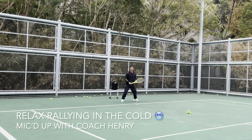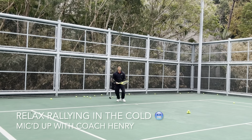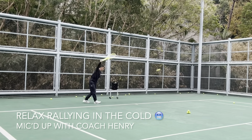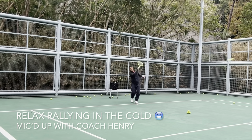Remember, the racket is the one that helps you. Early preparation is the key to solid hitting. The drop volley is this one, and here we go — taking it on the rise.